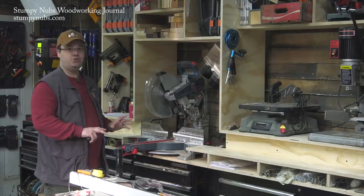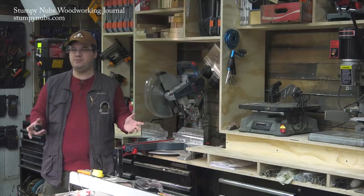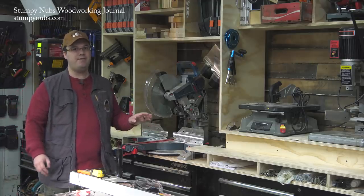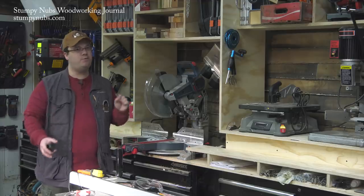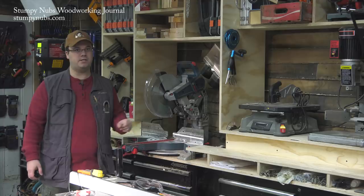Before you dismiss it as too big for your shop, or maybe not as cool as some of the other ones that you've seen online, let me walk you through some of the details, because I think this might help you to get some new ideas and maybe to avoid some mistakes that I see people make when they design their own workstations.